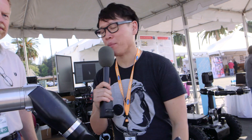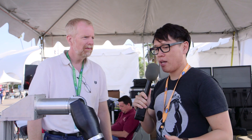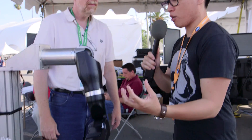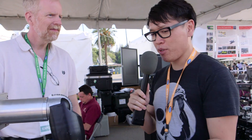Hey, this is Norm from Tested.com. I'm here joined by Mike McLaughlin. You're the chief engineer at the Johns Hopkins Applied Physics Lab, and you and your team have made this robotic arm. It doesn't look like a claw — it looks almost like a human hand. Can you tell me about the research that went into this arm?